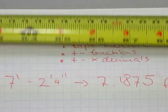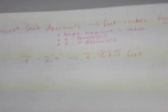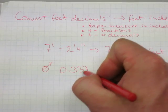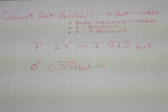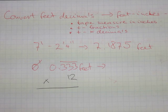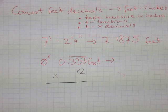Our calculations were spot-on. Now how do we do it backwards — how do we go from starting with a decimal and ending up with feet and inches? We have to reverse all of our steps from the previous conversion. First off, we have to multiply the decimal portion by 12, because there are 12 inches in a foot, and this number was produced after an inches number was divided by 12.